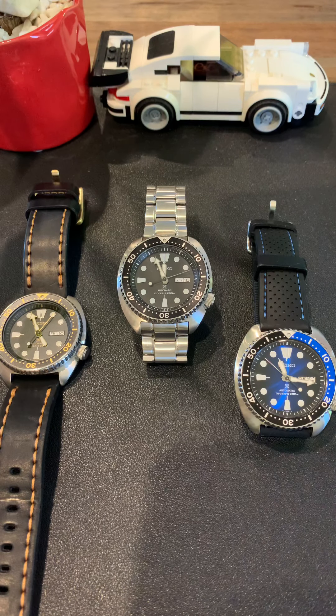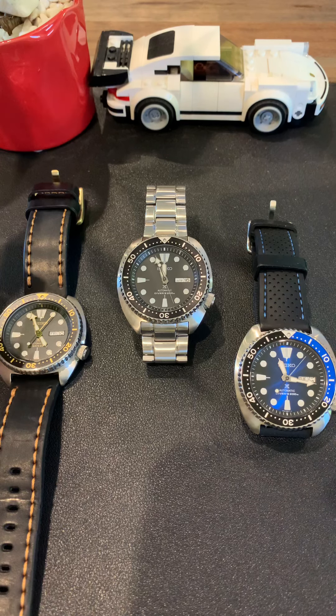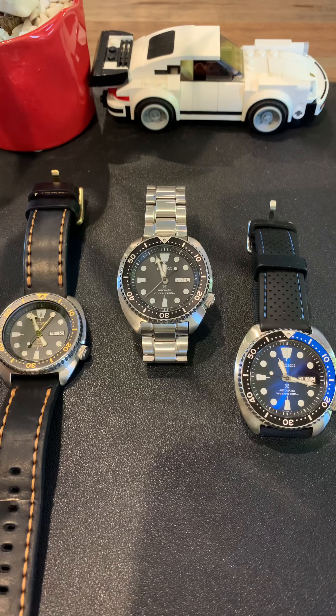I thought about it from an individual perspective. I did not fall in love with the design of the Turtle when I first saw it, probably in 2017 or 2018. Now three years forward, I'm having three of them. I just want to share a bit of my experiences and journey of why I currently have three turtles in my collection. This might work for you, or you might not like the turtles at all.